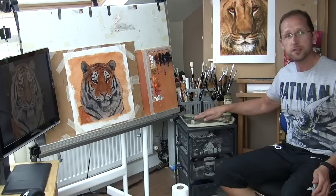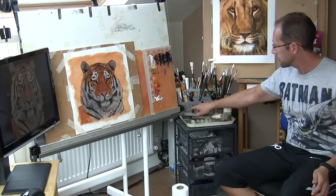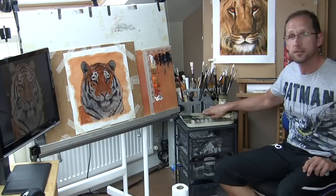This little stand is just somewhere where I can put the brushes if they've got wet paint on them, so they're out of the way and I haven't got to keep washing them all the time. I just keep a small tub of odourless paint thinners there and my walnut medium, which I'll also have in just a small tub.